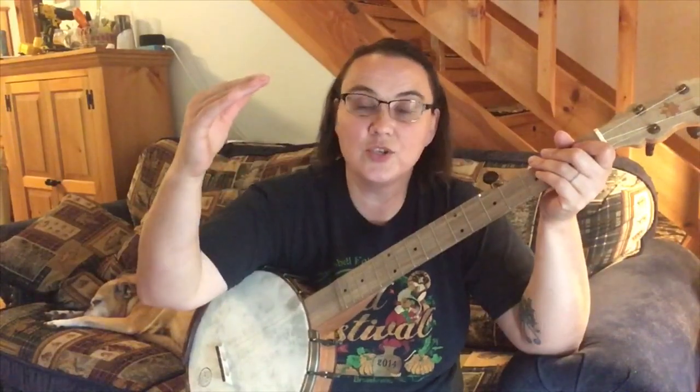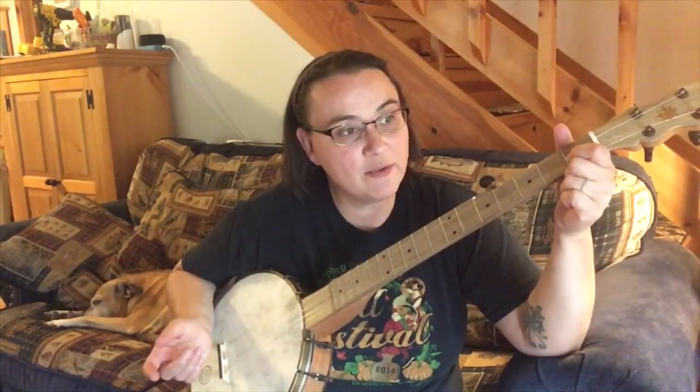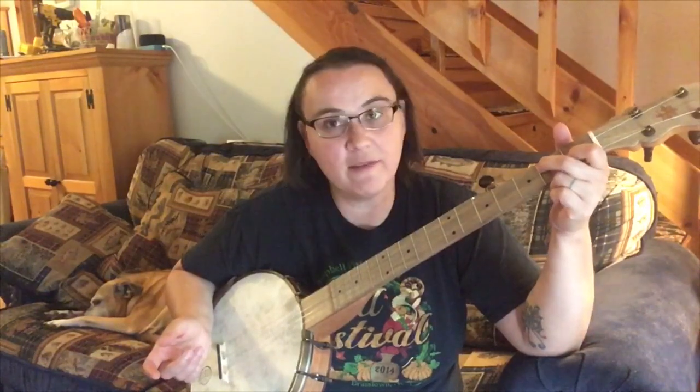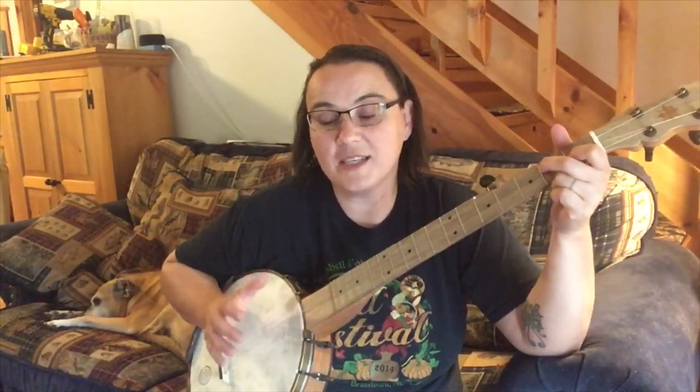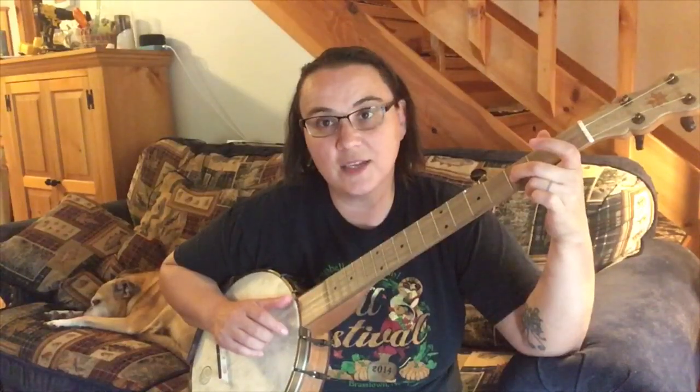What I did there was I just took those melody notes and added in a few strum thumbs along with it. So I did my Mary Had a Little Lamb, then I did the D7 chord - which is your first fret of your second string and your second fret of your third string - and I did a basic claw hammer stroke there with the third string as your first note, and you do that twice. Then we went open and to the third fret of the second string.